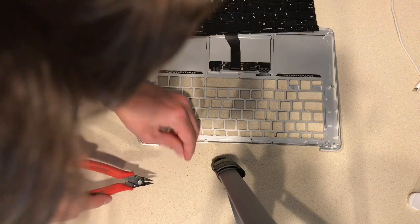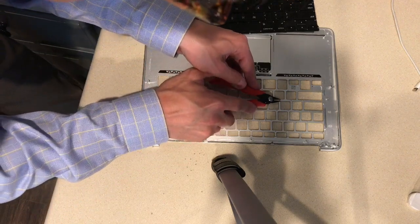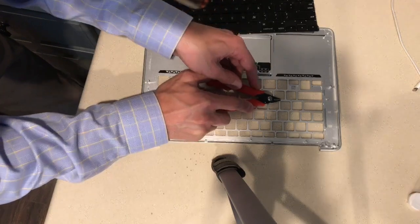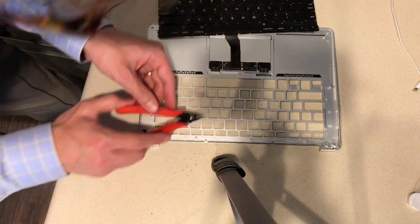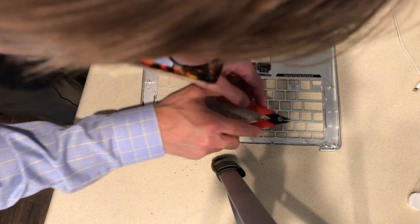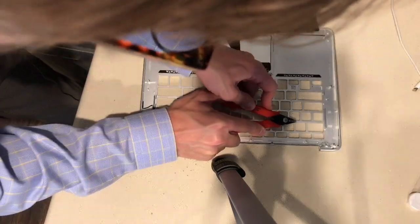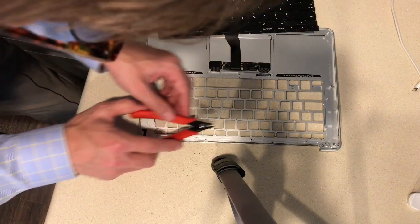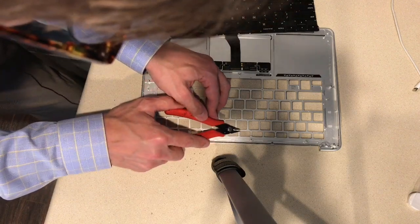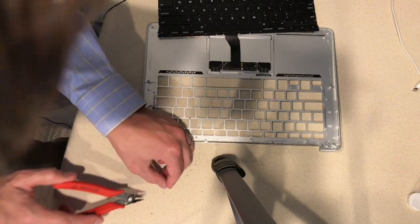As you can see, you have to be very, very careful not to let the pliers slip off. Because once you round that edge, it makes it very difficult to get out. And you'll just continue this process until you get them all out.